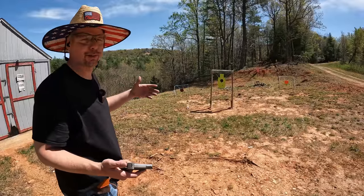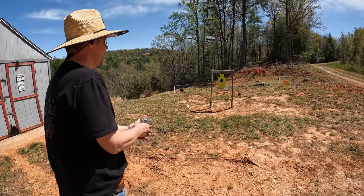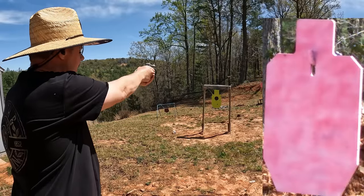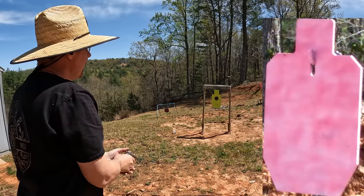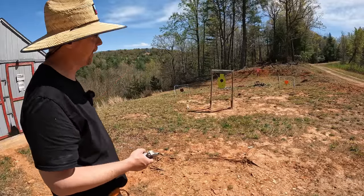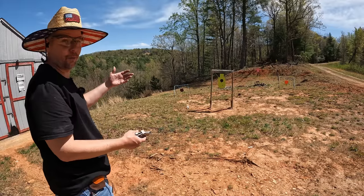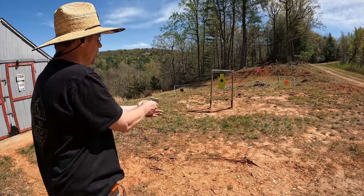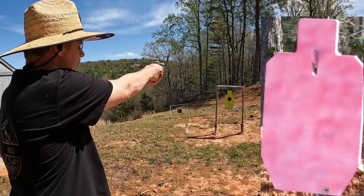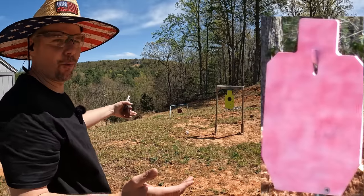For some reason I feel like torturing myself — I'm going to try to put a couple on that pink 25-yard target. I really don't think there's any chance I'll hit it, but I'll try anyway. Just a little bit high and right. I'm going to try two more. A 45 Colt with almost no rifling at 25 yards is really stretching it, but let's see — there we go, got one! I missed the second one, but I'll take one hit at 25 yards with this thing.